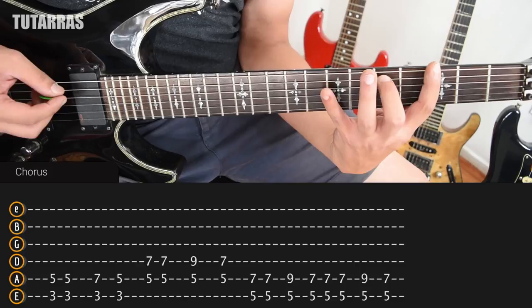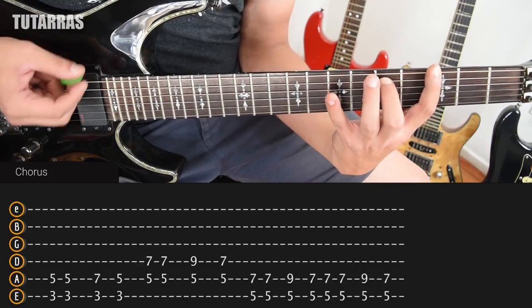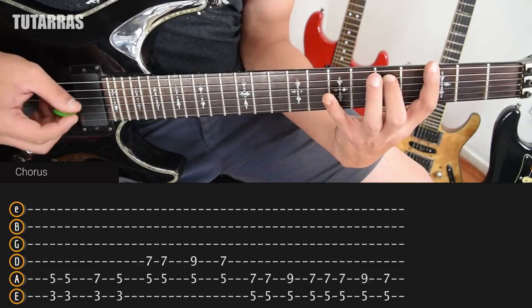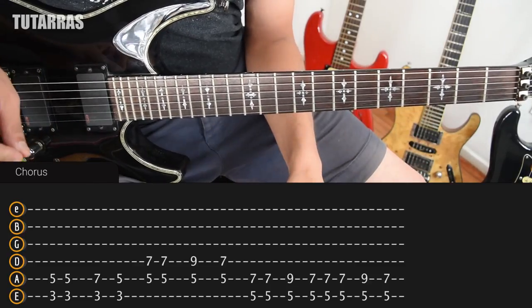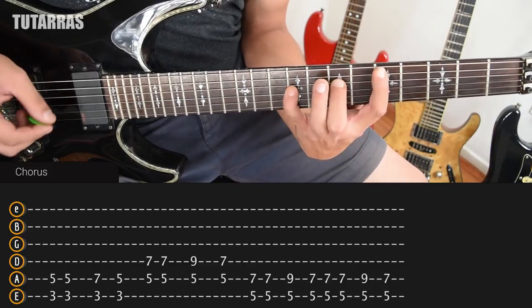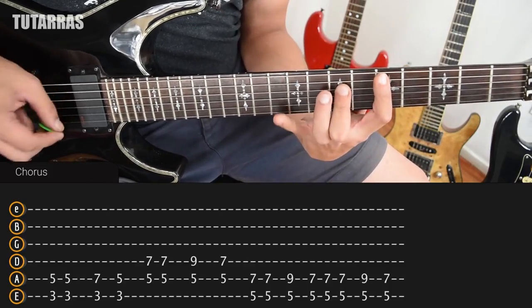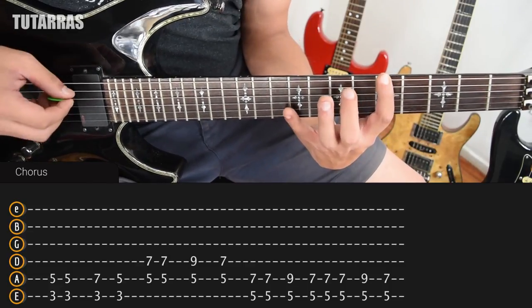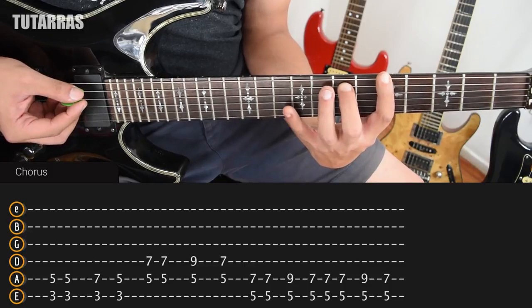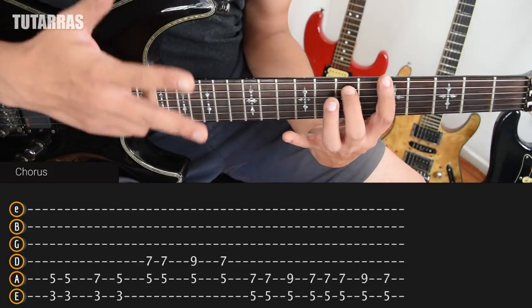We do 2 downstrokes on 3 and 5, and then we need to change and go to 7th on the 5th string and 3 on the 6th, and we strike just one time. Then we go back to the original position, 3 and 5, and we strike just one time. Then we change positions following the same pattern but going to the D position — 5th and 7th on the A and D strings. We repeat the same thing, then change again to the A position. We go twice on 5th and 7th, go to 9 and 5, strike one time, then go to 5 and 7 and strike it 3 times.